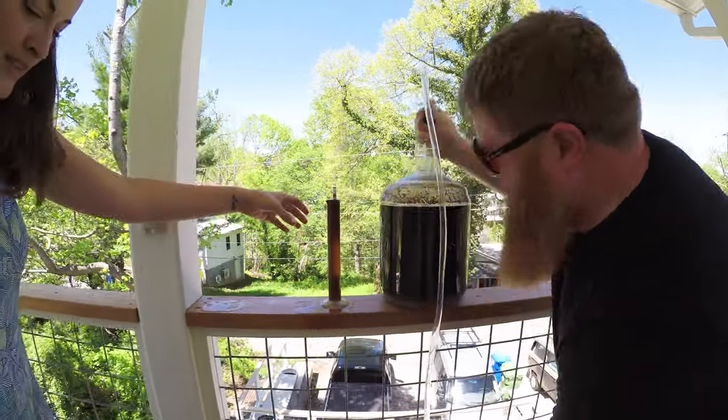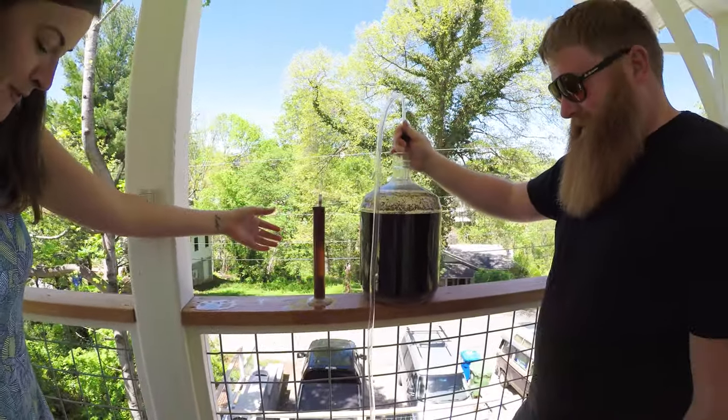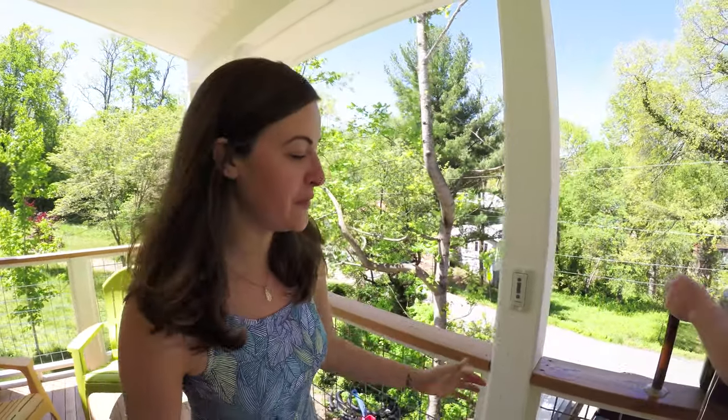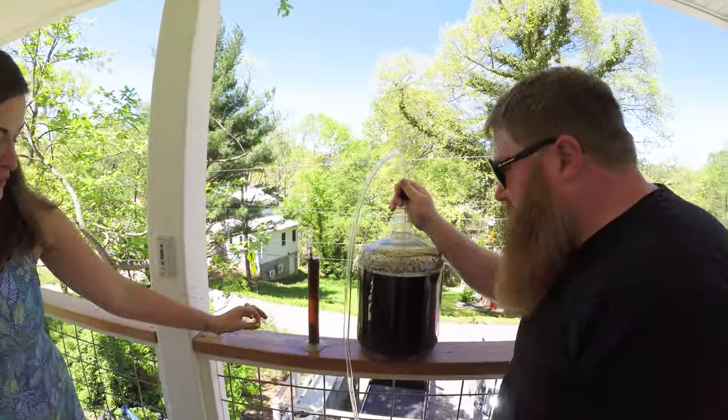Where am I supposed to put it — the bucket or over the edge? I thought this was a nice scene for it. This is why we can't have nice things. We'll just rinse it off, it'll be fine. We'll just lap it up like a cat.